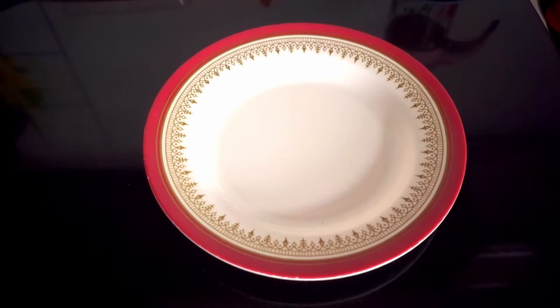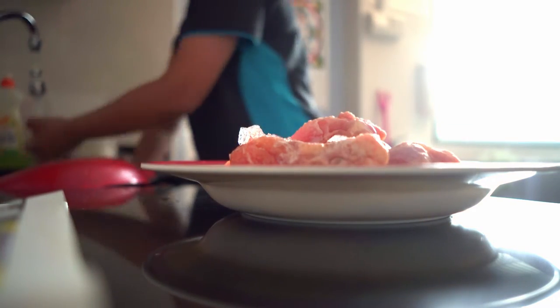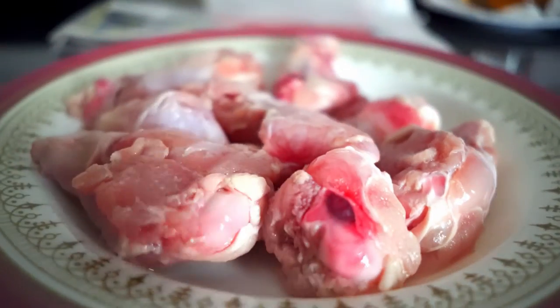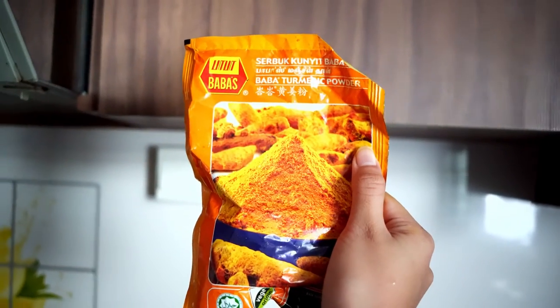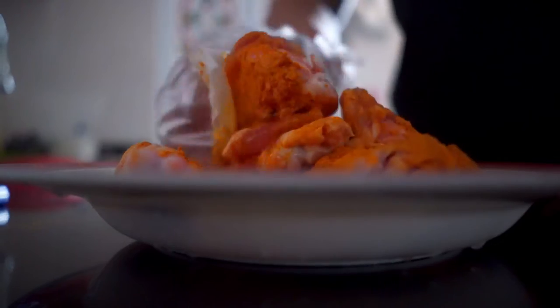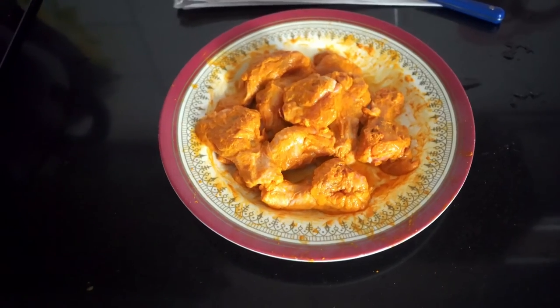So first thing first, grab a plate and then just prepare it on the table or counter. Then after that put your frozen drumstick or wings on the plate. Make sure to wash it before using it — so you have to rinse everything. Then after you rinse it will look like this. Next, prepare your serbuk kunyit or turmeric powder and then sprinkle it on your wings and then mix it with your hand. Make sure to wear a glove or a plastic like you see in my hand right now, or else your hand will turn yellow for like almost the whole day.